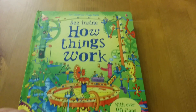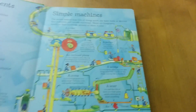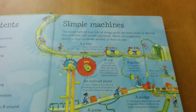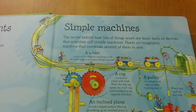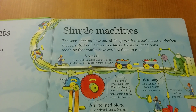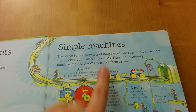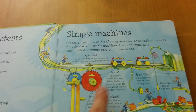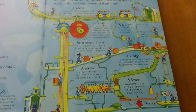See inside how things work. We're going to go through page one, which is called simple machines. The secret behind how lots of things work are basic tools or devices that scientists call simple machines. Here is an imaginary machine that combines several of them in one.